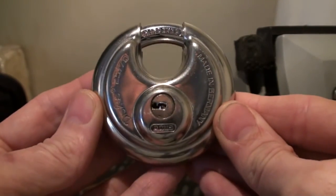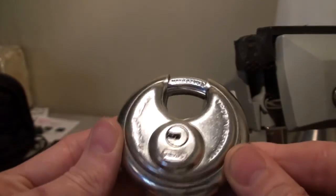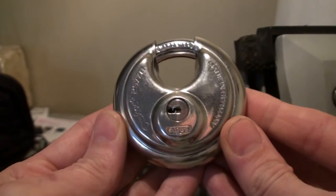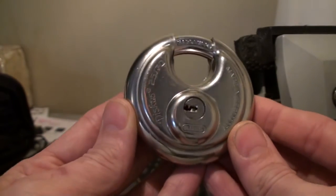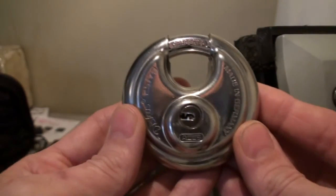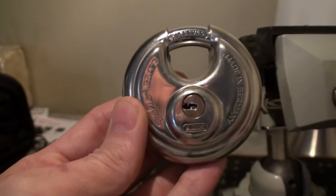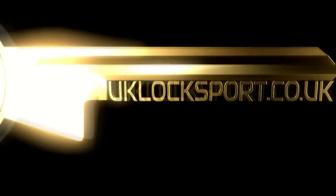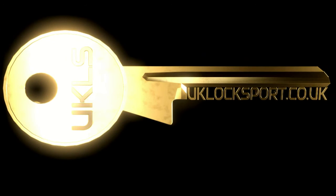Alright guys, thanks for watching. It was a quick video today. To be honest I'm just testing out my new lighting — I think I've got a bit more light on the lock today. So that was our Discus 2570 with new lighting from Tony S Locks. See you later guys. Bye.